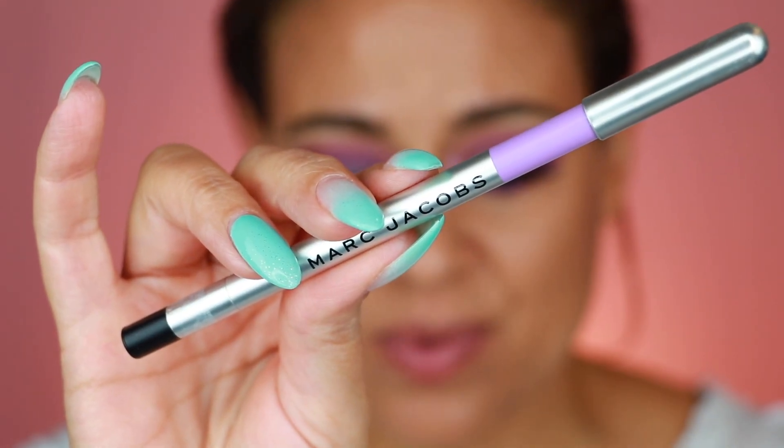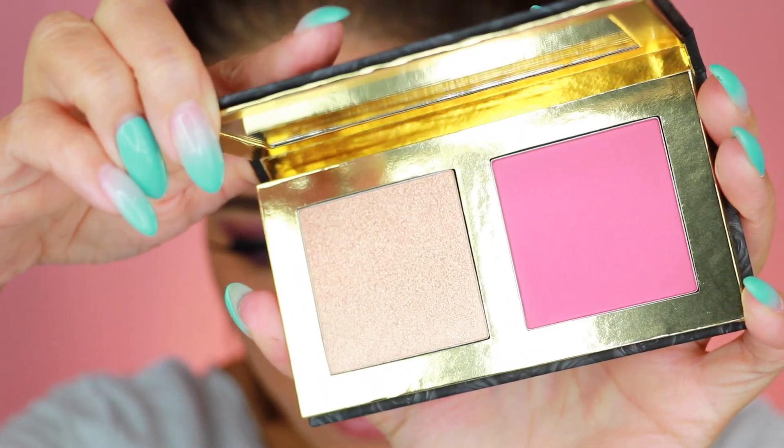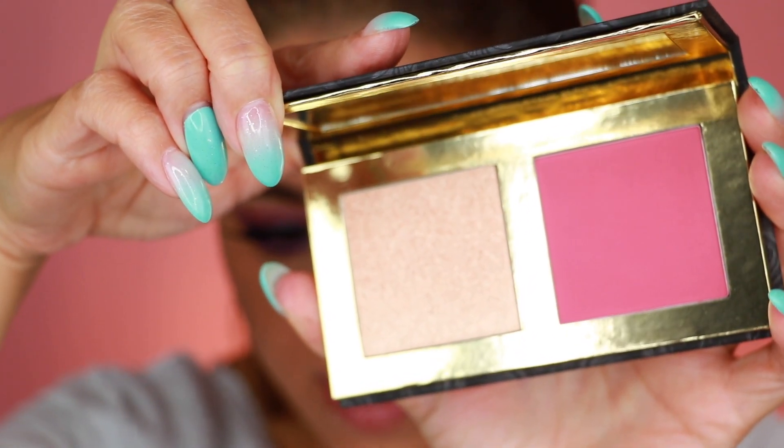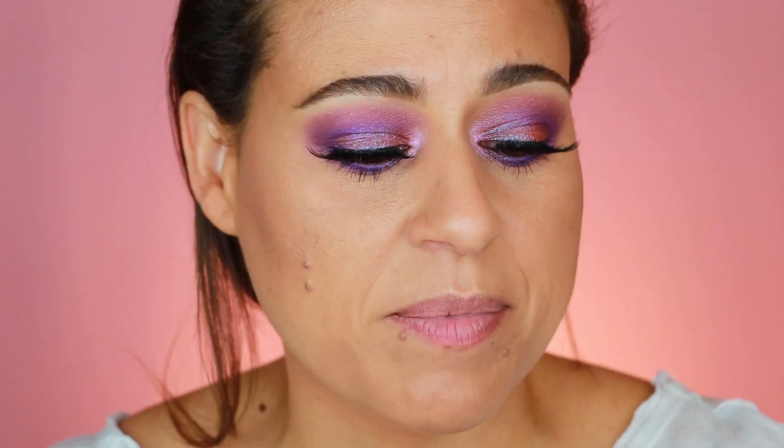We're back — what a difference some lashes make! I'm also wearing the Marc Jacobs Highliner in the shade Missed Me in the inner waterline. I applied a little black eyeliner on top of my lashes to disguise the lash band, but there's no wing liner. I want to go ahead and get into this highlighter and blush duo. I'm not sure the blush will be ideal for what I'm wearing today, but we're going to make it work.